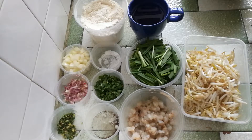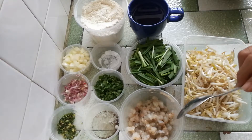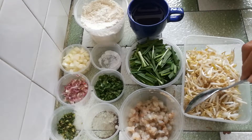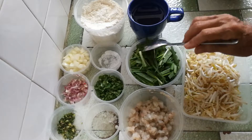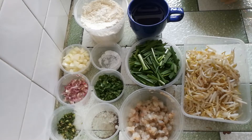Here are some prawns — I bought $10 worth, about half a catty or so. I sliced them into small pieces rather than chopping them up. Then there's one bunch of chives — gu chai — and some water.